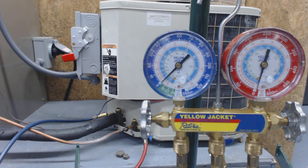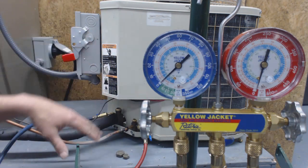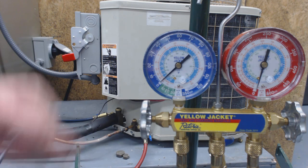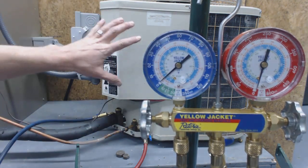For R22, you want to suck that down to zero PSIG if it's less than 200 pounds. You can check out the EPA guidelines at EPA.gov. We're rising a little bit, and you want to try to do this in one shot if you can.